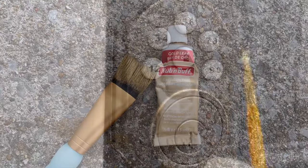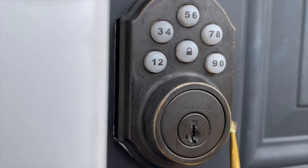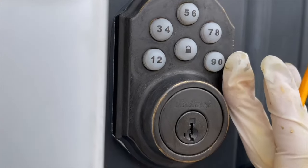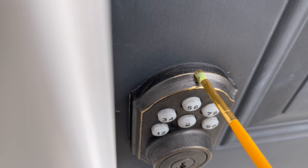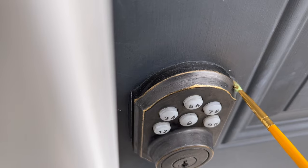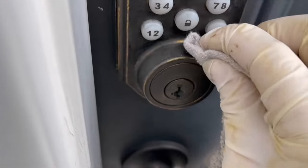Now I'm going to highlight the entire hardware using that same gold I used before, just brushing it on around the edges. Then I'm going to start buffing away.